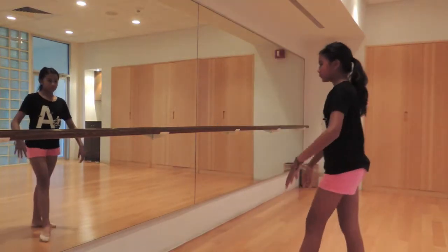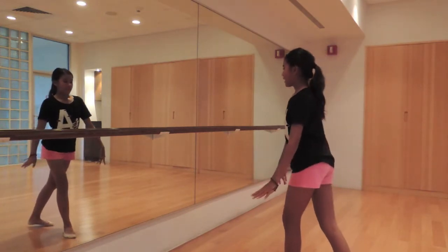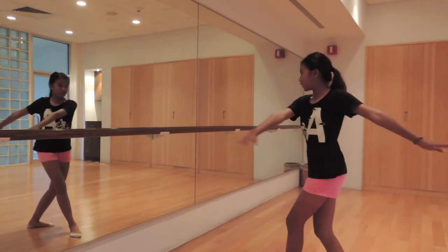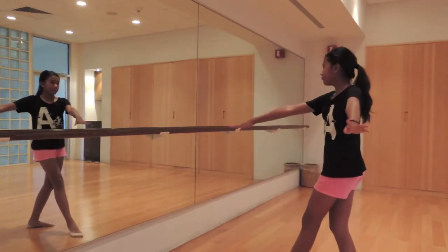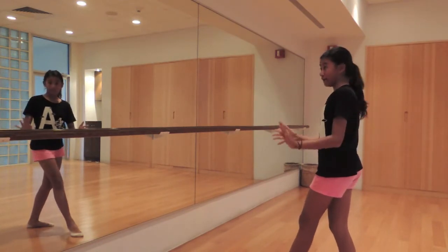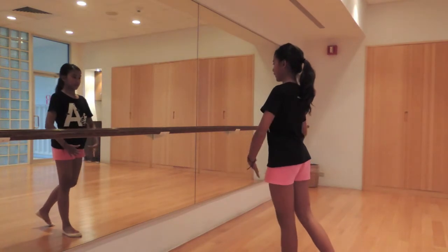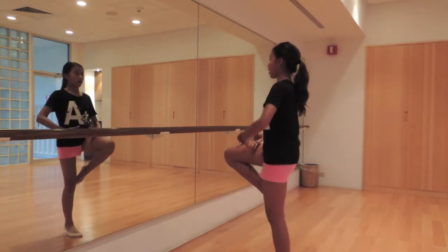So when you guys are going to do the pirouette, you want to go in a position like this. Your left leg is in front of the right, and then your hands are going to come like this for the starting position. Don't go all the way here and then turn — that's not how you do it. You go here, and then make sure you also spot. And then when you turn, your hands are going to come like this, and then you're going to go in passé position on relevé.